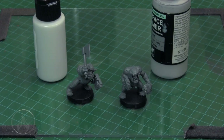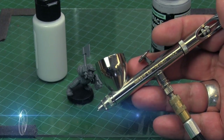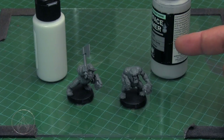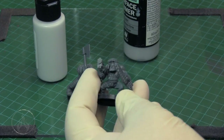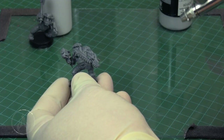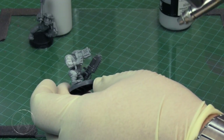Here we have two little Orc Boys — plastic GW miniatures. We have the Vallejo gray surface primer on the right and the Badger primer on the left. You can see right off the bat that the two gray primers are not the same value, but they're both a light gray. We're going to be using a Badger 105 Patriot airbrush at 60 PSI for these demonstrations, spraying from about eight inches away from the model.